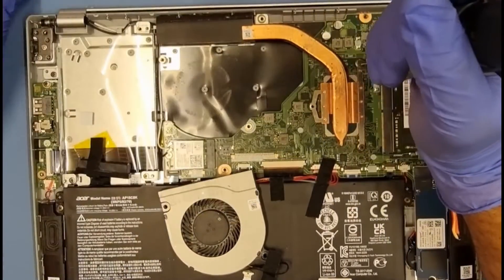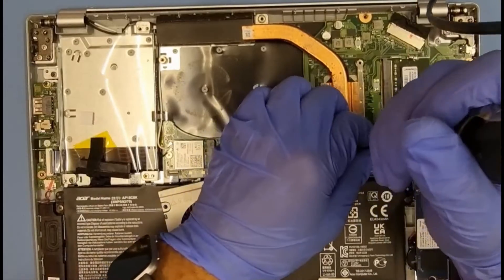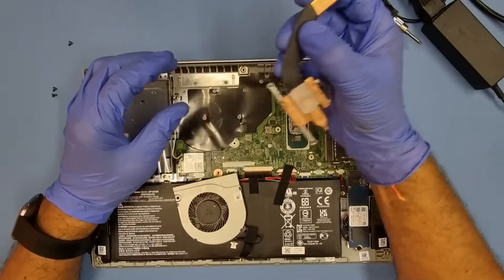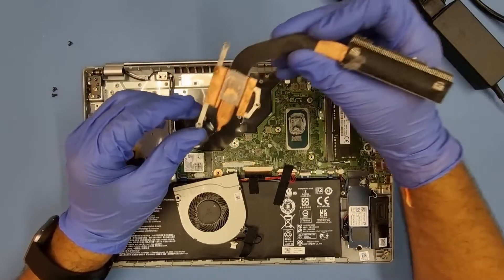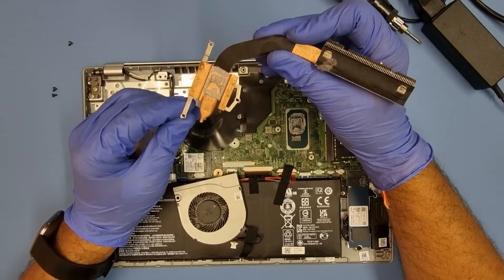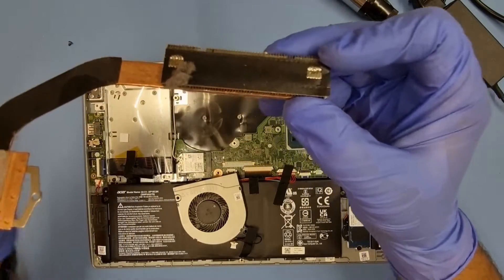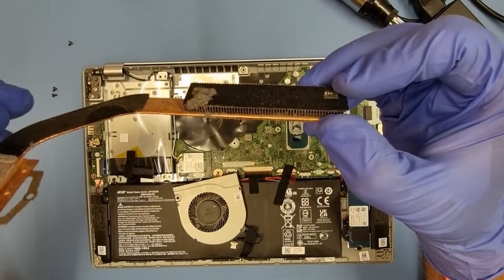I'll apply some thermal paste, clean it all up nicely. There's the heat sink — looks pretty wet, actually. I wonder why. Maybe it's just the dust; you can see it all clogged up there. I'm going to give that a quick clean and then put it all back together.